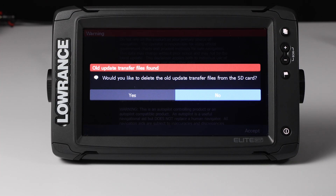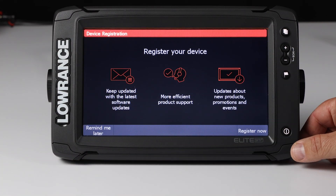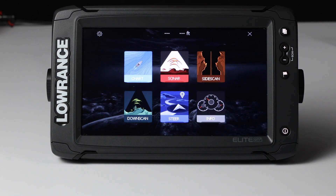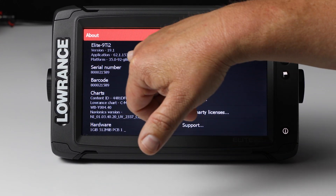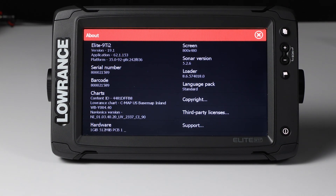The unit has come back up. Now you can see it's going to ask if we want to delete the update from the card. If you don't have any more units to update, all you have to do is say Yes. But if you have other units of this same type, like the Ti2 on your boat, just pull the card out of this unit, put it in the next unit, and turn that unit on, just like you would with a regular software update. We're going to say Yes to delete this. We come up to our Accept screen, hit Accept, it's going to ask about registering — I'm going to tell it to remind me later. We go to Settings and scroll down to the About screen, and as you can see we're still at 19.1 with our application now at 62.1.153. This unit is up to date and ready to take to the water.